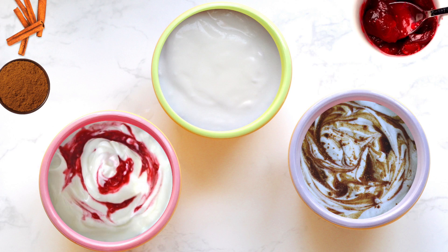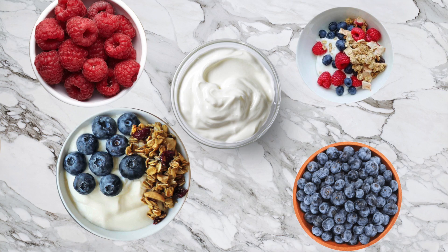For breakfast I usually like to make a cinnamon-flavored liquid using cinnamon and honey, or any liquid sweetener like maple syrup or agave nectar. Just mix it with cinnamon and swirl it into your yogurt. You can also use some pureed berries swirled into your yogurt, or simply top it with some fruits, nuts, and seeds — there are endless possibilities.